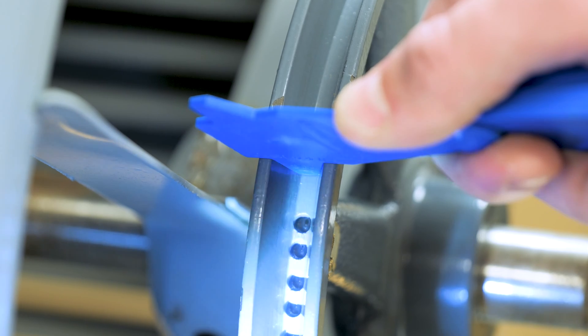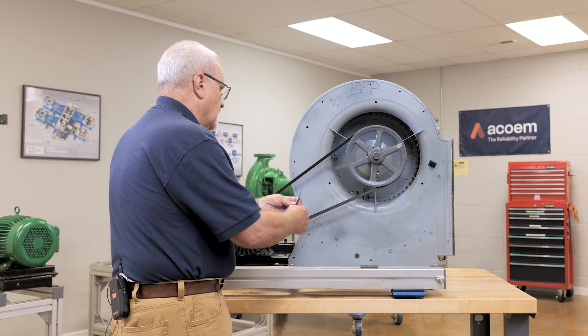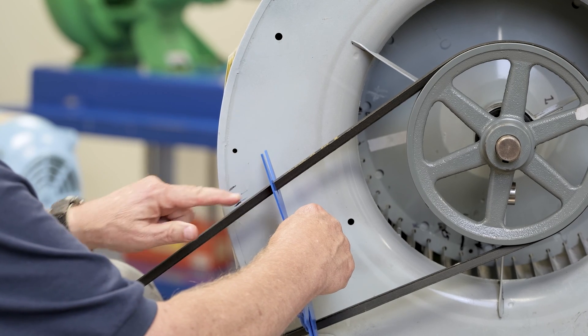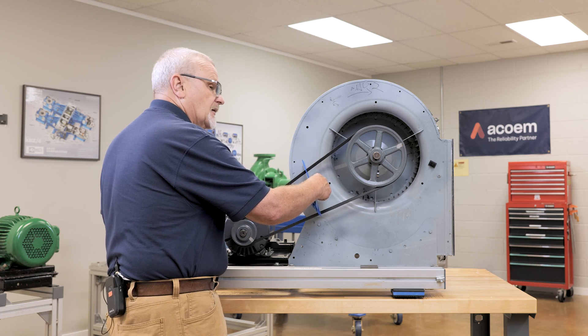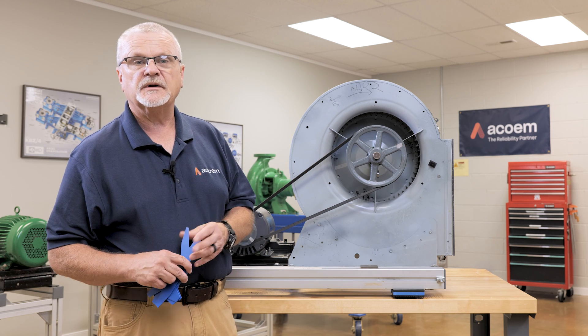The shiv grooves look okay, so I'm also going to use the belt gauge. I'm going to slide this belt gauge onto the belt and what I'm looking for is the top or band of the belt to line up with the A marking on the gauge. If it drops down below that, then I know the belts are worn and they should probably be replaced.